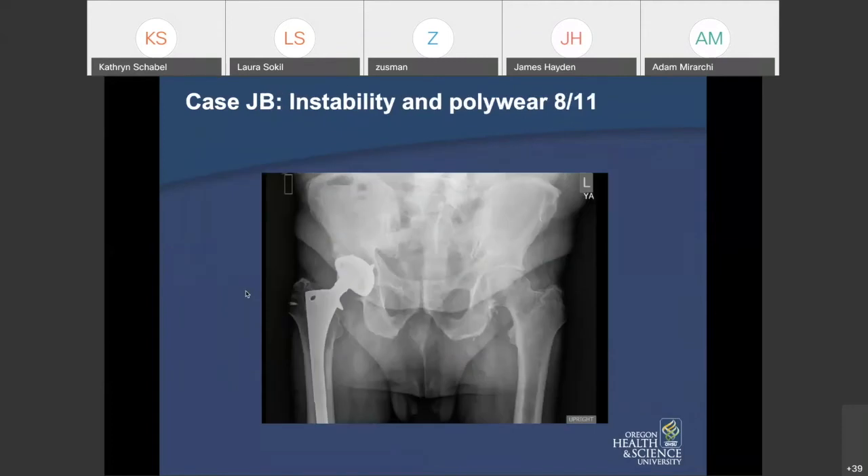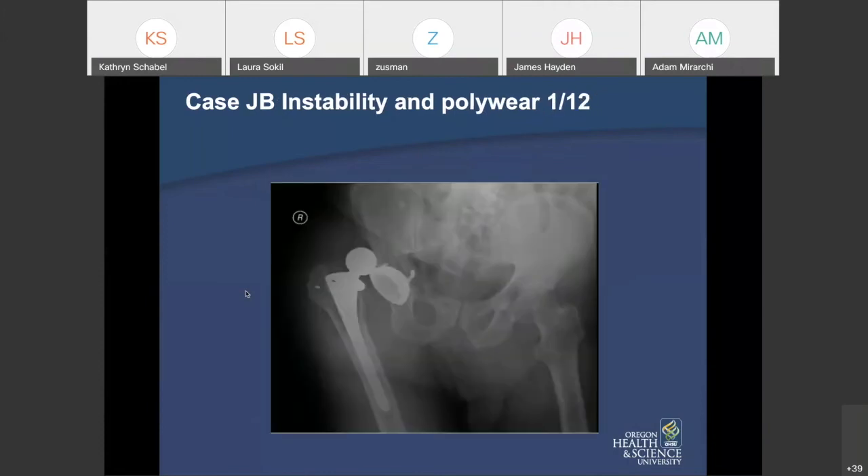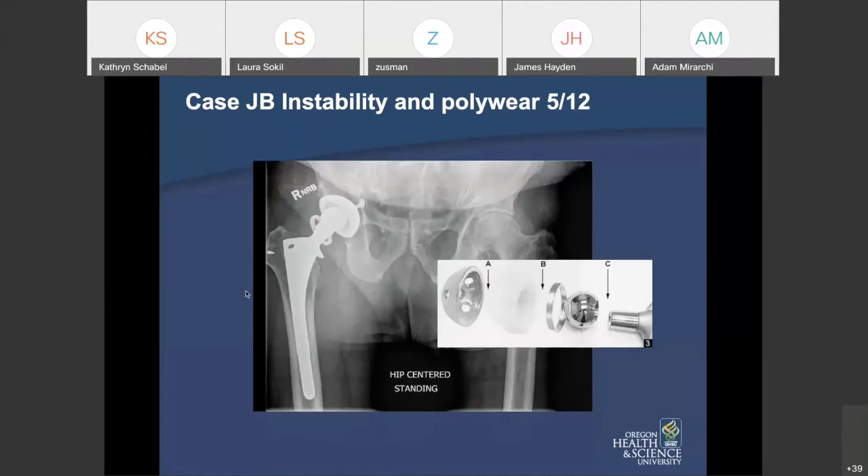Here's a case of instability contributed to by polyethylene wear — an old hip replacement done many decades ago. The alumina ceramic femoral head is starting to migrate towards the top of the cup, no longer concentric, indicating polyethylene wear, with some osteolysis on both femoral and acetabular sides. This patient started dislocating after many years of a functional hip replacement. Due to elderly age and abductor loss, a constrained liner was used along with new cross-linked polyethylene.